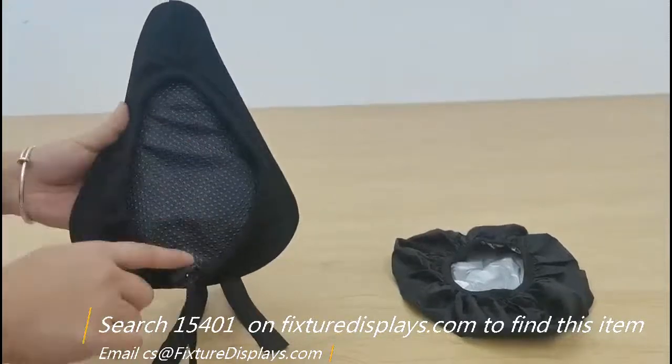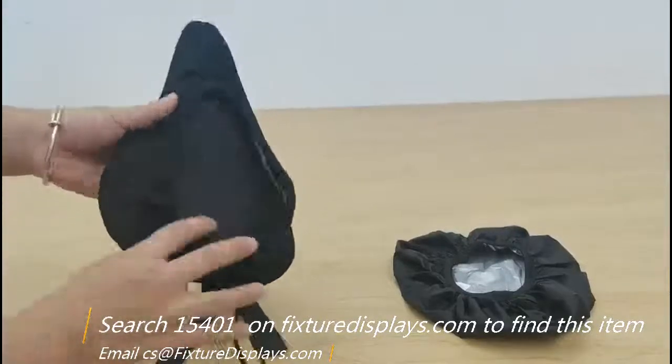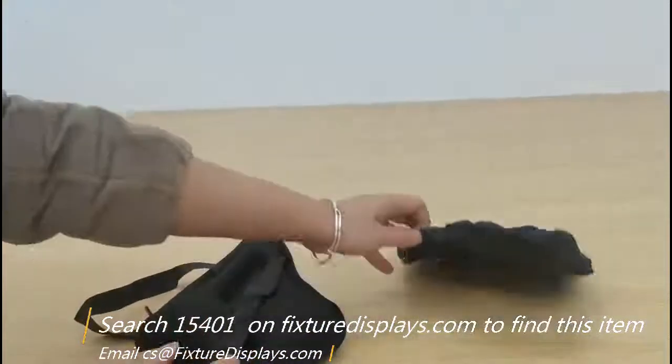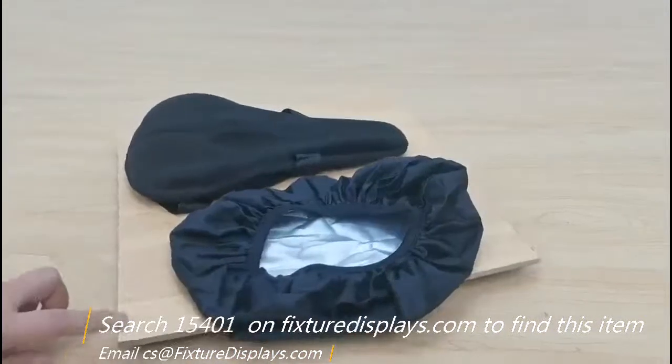It stays in the right place during a ride. The opening is reducible by drawing the pull-spring and locking in place. It also comes with a waterproof cover for rainy weather. We put a spinner to give you a better view of this product.